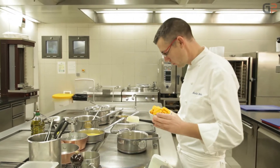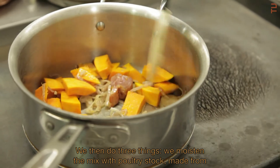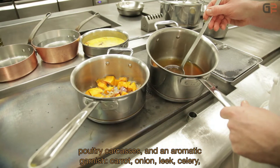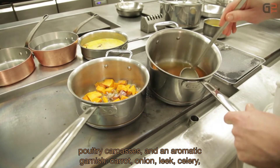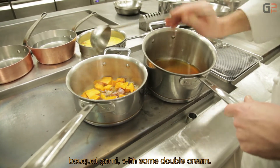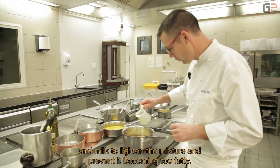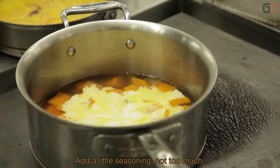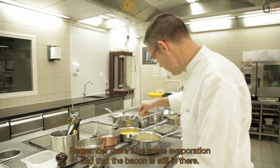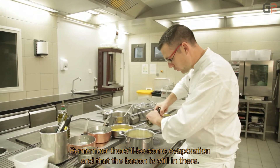We add the petit marron. After these three steps, we moisten with a fond blanc de volaille made from chicken carcasses with an aromatic garnish — carrots, onions, leeks, celery, bouquet garni — then double cream and some milk as well, to lighten it slightly and avoid too much fat. We season just a little, not too much — remember there will be evaporation and the lard fumé will also add salt.